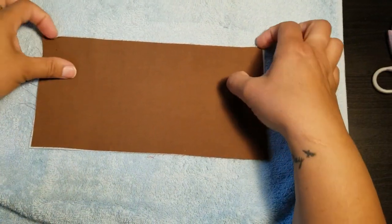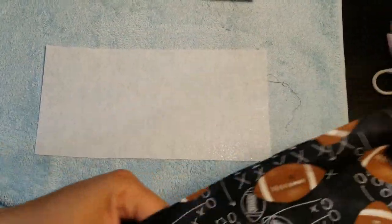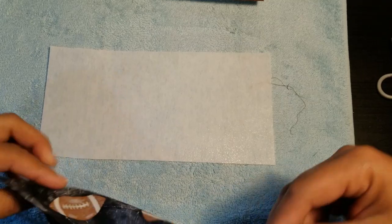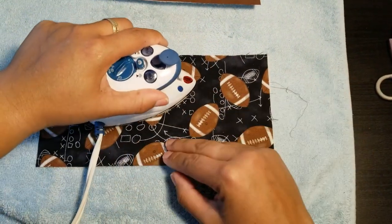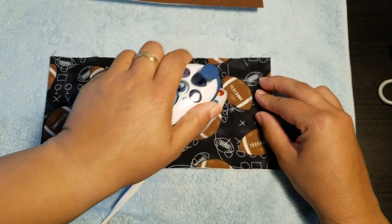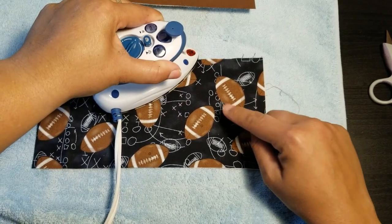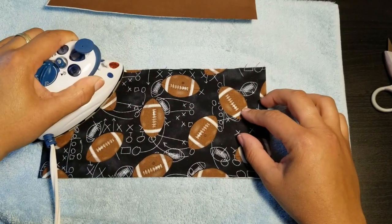Go ahead and do the same thing for your outer fabric. Again, find the sticky shiny side — the glue — place it shiny side up, then put the outer fabric wrong side down onto the glue and iron it. Important: never iron on top of the interfacing itself, as that pulls it and prevents it from sticking properly. Always iron on top of the cotton fabric.